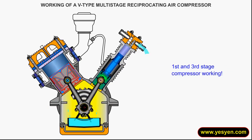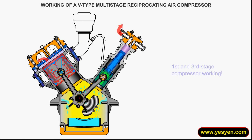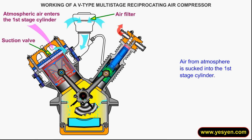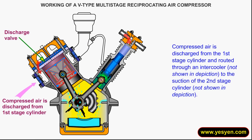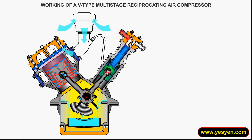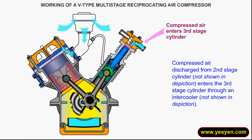First and third stage compressor working. Compressed air from atmosphere is sucked into the first stage cylinder. Compressed air is discharged from the first stage cylinder and routed through an intercooler to the suction of the second stage cylinder. Compressed air discharged from the second stage cylinder enters the third stage cylinder through an intercooler.